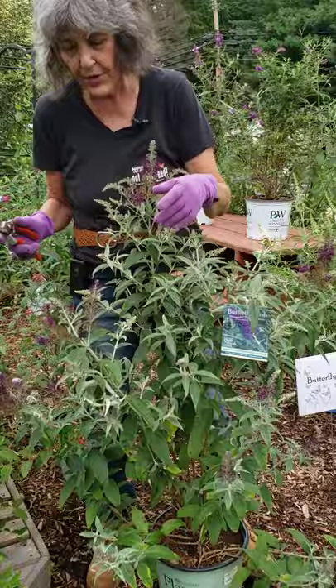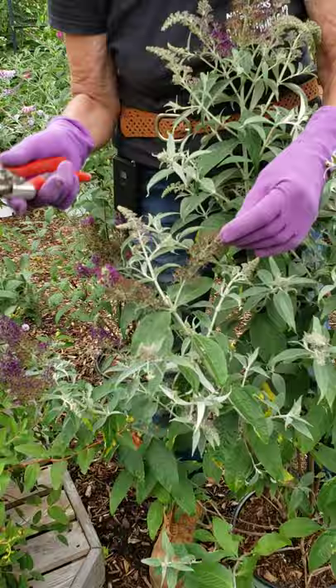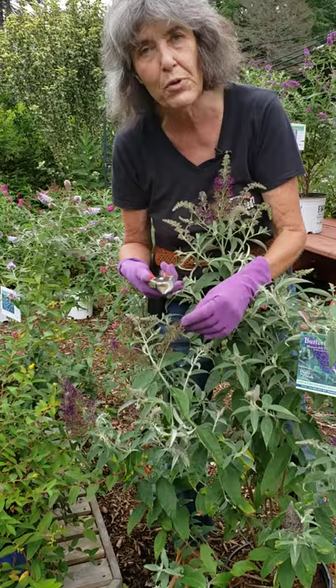The reason that we take dead flowers off of plants — you might say, well, that's obvious, you want it to look better. But the real reason is if you remove dead flowers from plants, many plants will bloom again. Their goal is to just make seed, and if you prevent them from making seed, they'll bloom again.